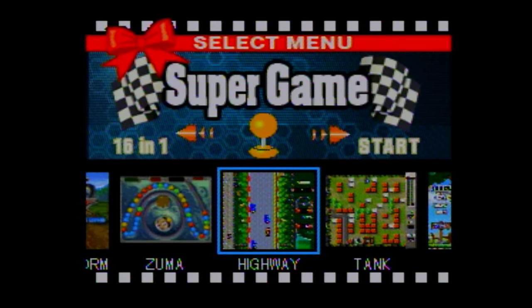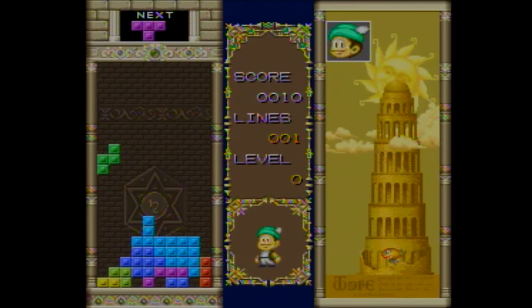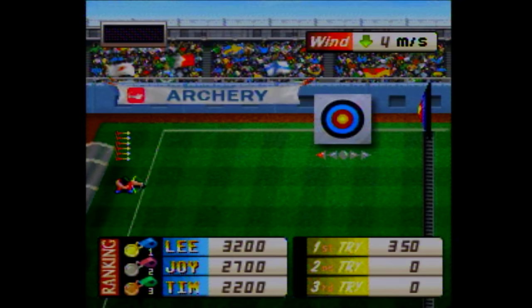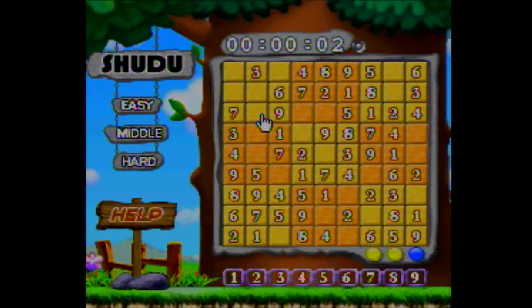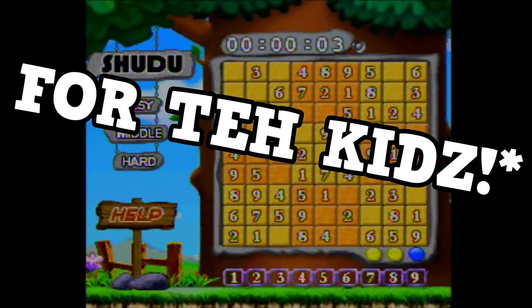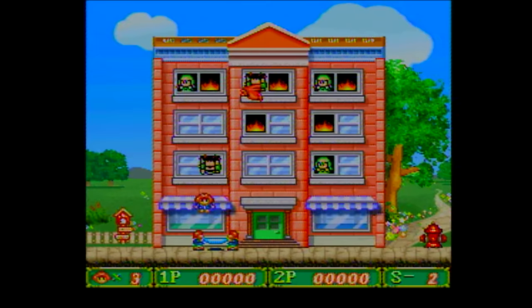So obviously it's not very good, but a sick part of me wishes I had more games to play on it — like at least four times as many. BAM! 32 games in one, and I'm gonna play them all. It has a lot of pretty basic games not worth talking about, like a clone of Snake, Square which is just Tetris, Diamond which is a breakout clone, Archery which is just boring, and Shudu which is Sudoku — you know, for the kids.